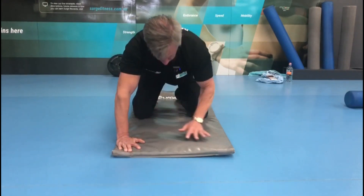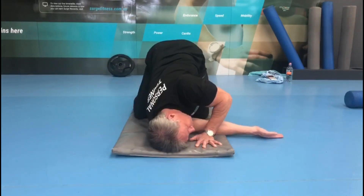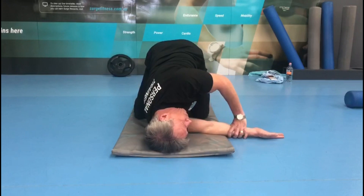Come back up, repeat on the other side. Really straighten those arms as much as you can and then turn.